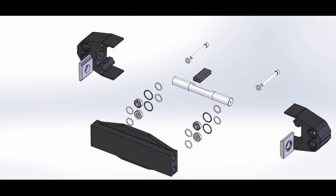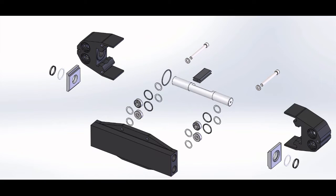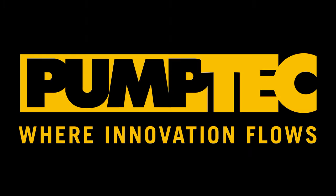This has been the 350U pump rebuild tutorial. Thanks for joining us. If you have any other questions, please visit our website, refer to our other videos, or give us a call here at PumpTech. Thanks and have a great day.